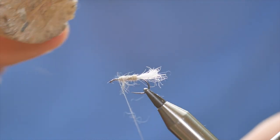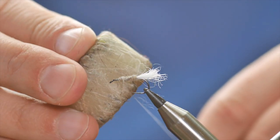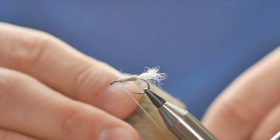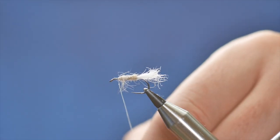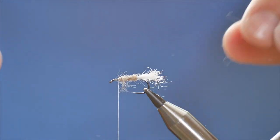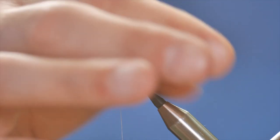Before I do anything else I'm going to come in with my beeswax and just add plenty of wax to my thread, because I want to be gripping in a few materials here. I've got that all waxed up — I like the look of that, it's coming along grand.